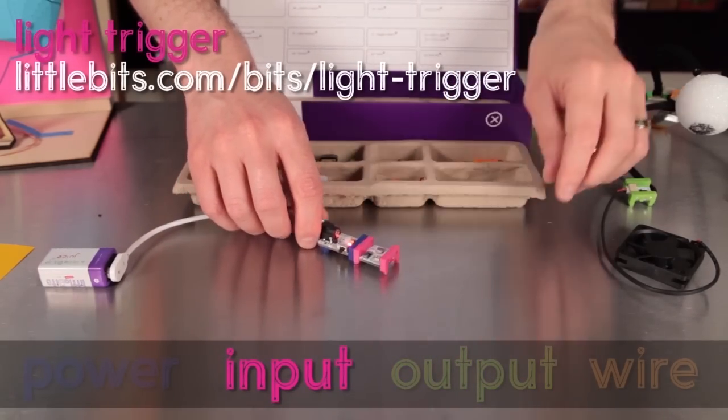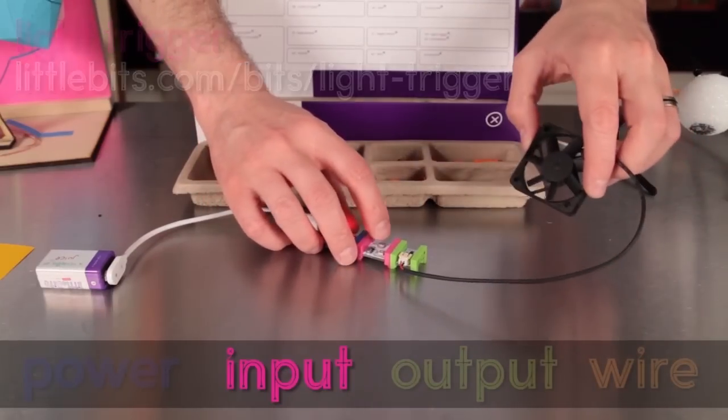Here's another neat input bit, the light sensor. This one can send a signal when it detects a certain amount of light, or when it gets dark.